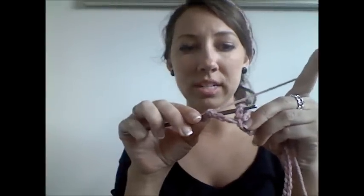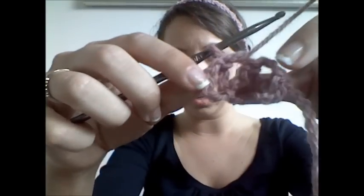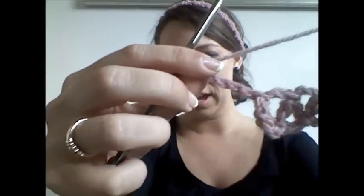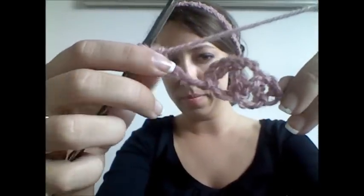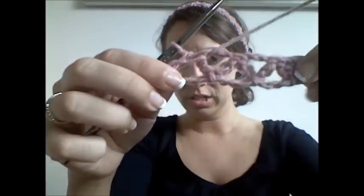So continue doing that. 1, 2, 3, 4, 5. Flip. Stick your hook into the circle you just made and then pull through. I'm going to try to get a close up for you here. Alright, so here's your work. Now you're going to chain 5. 1, 2, 3, 4, 5. See our circles? Now we're going to flip them. Flip. And then you work a slip stitch right into this circle right here. Just pull the yarn through. Just like that. Do you see how we're starting to build our ladder?